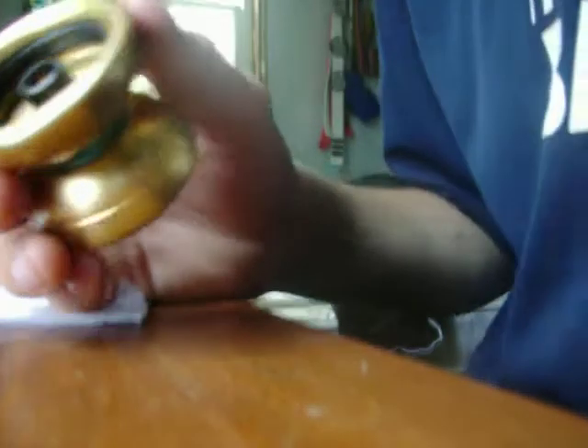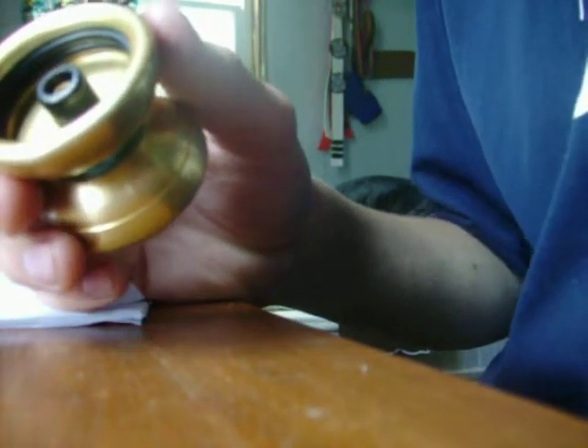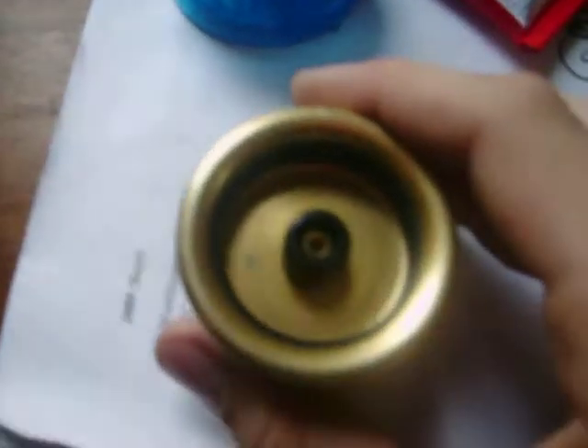This thing is perfect for master, expert, any person good at yo-yoing, of course. That has been my review of my 888 — with double O-rings, hub stacks, a concave ceramic bearing, and silicone recessing done to it. Subscribe to my channel, comment on how you liked it, and thank you and goodbye.